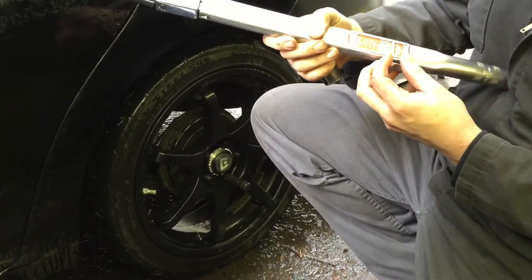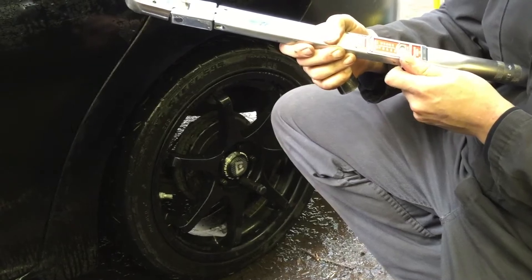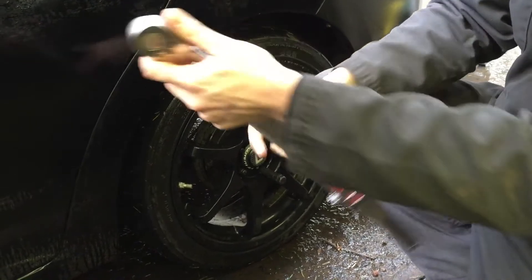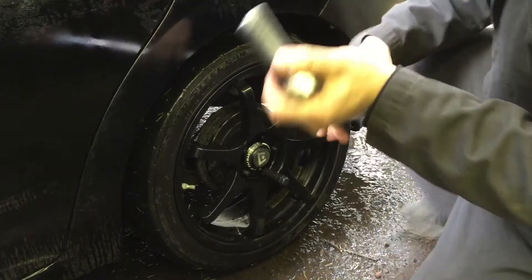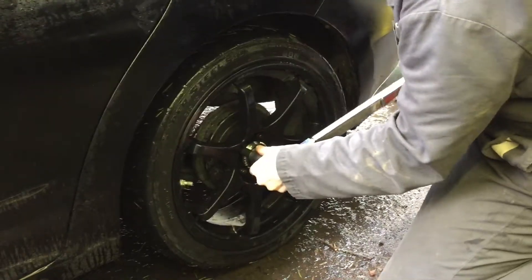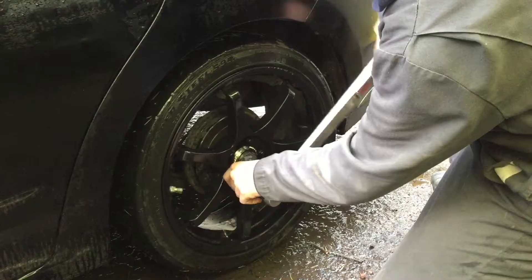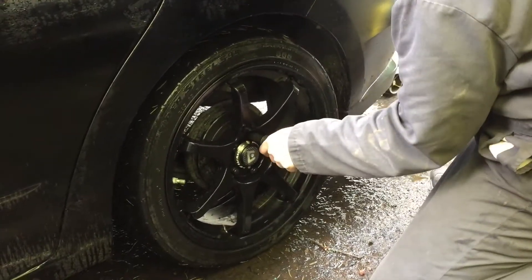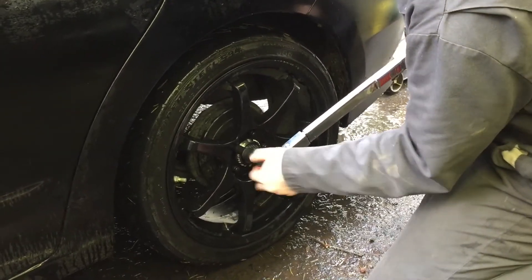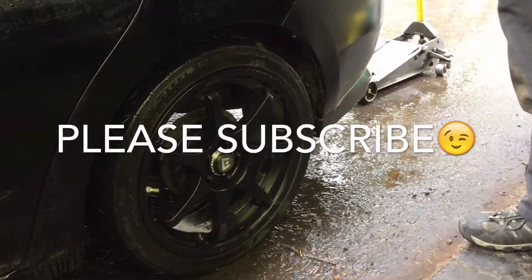You always want to set your torque wrench to the proper torque spec. On these vehicles I believe they're between 80 and 85 — I'm going to set it at 85. Turn it until you hear a click; once it clicks, you've got the right torque spec. Always do a criss-cross pattern when tightening the wheel, and then double check when you're done. And that's how you plug your tire.